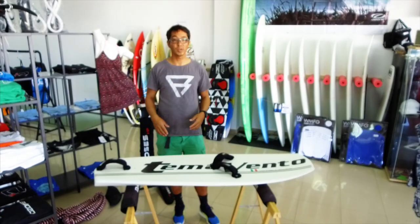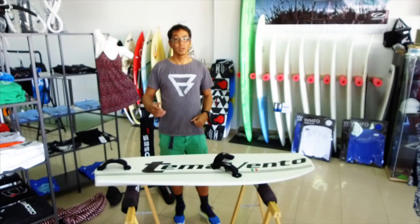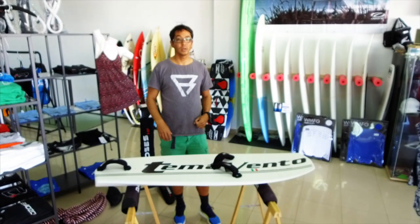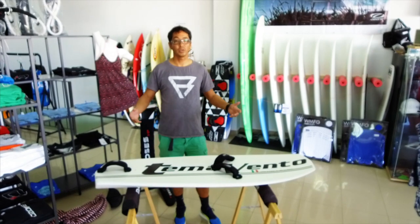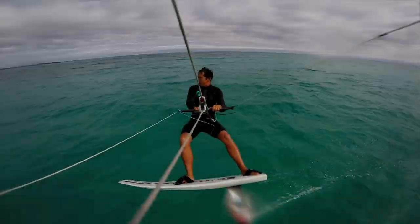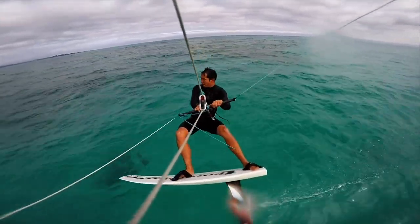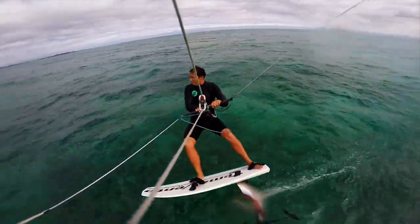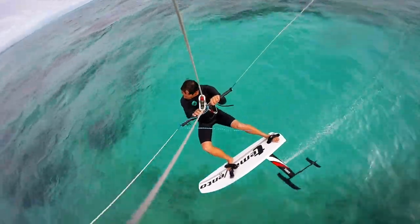I hope that gave you a bit of an insight into the Temavento board. Click like if you liked the video, any feedback is appreciated in the comments section, and if you like the channel, please subscribe. Alright, see you on the water!